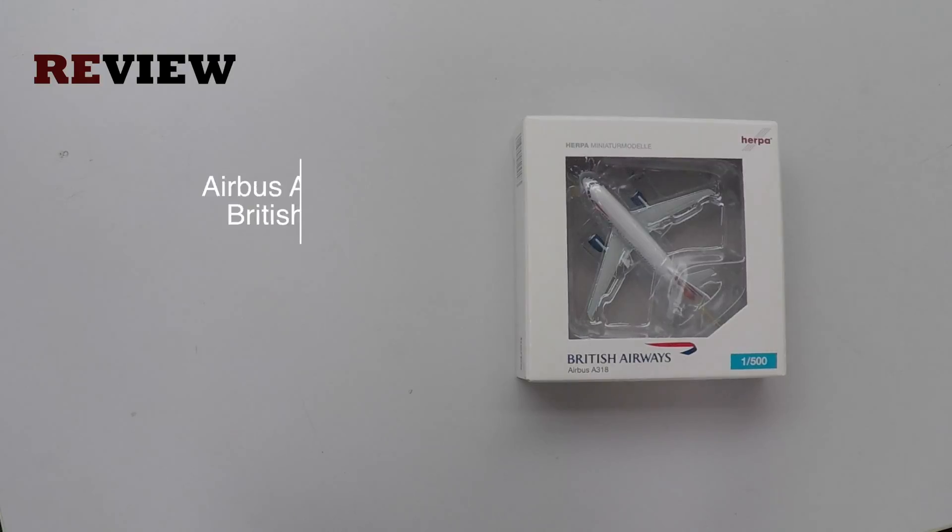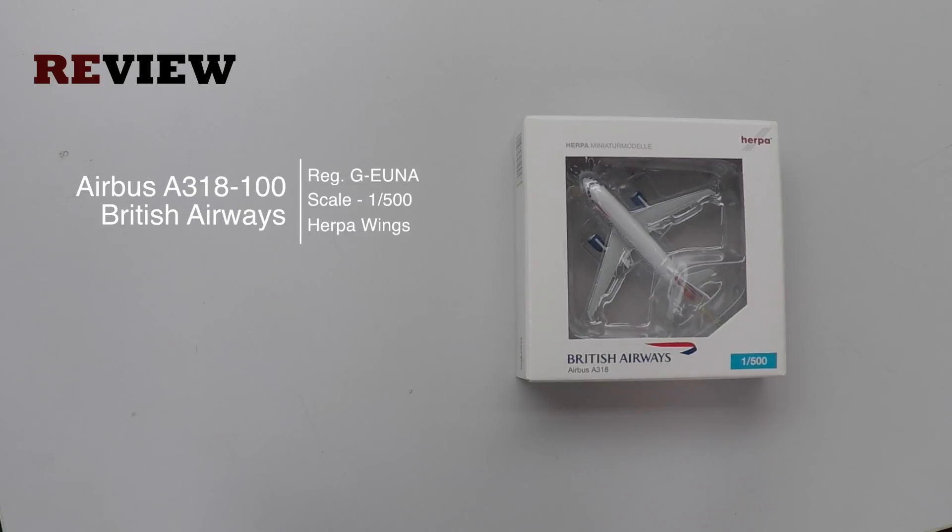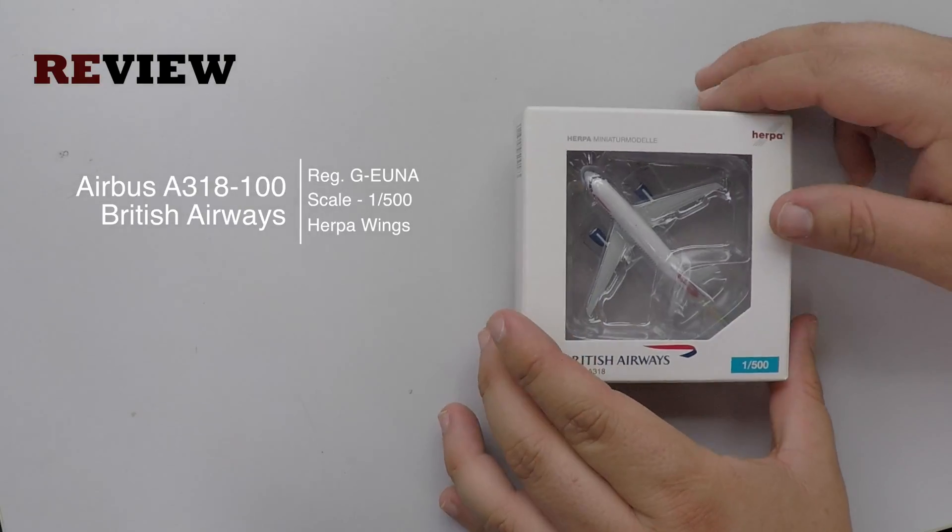Hello and welcome to a new episode of Review. Today we will take a closer look at our British Airways Airbus A318.